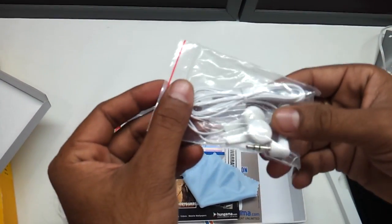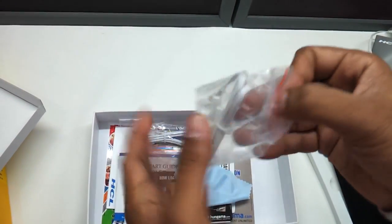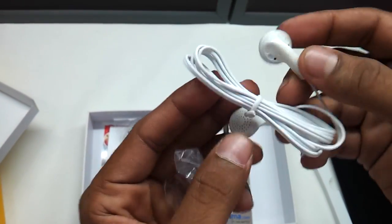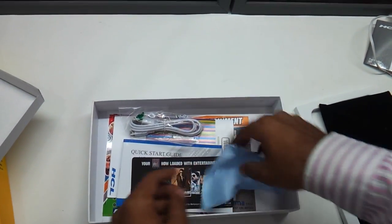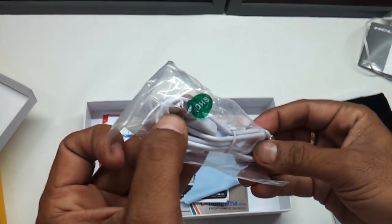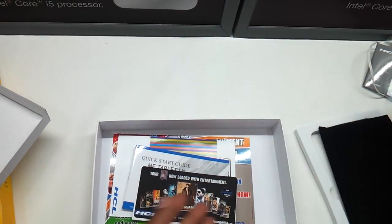It comes with cheap looking earphones to be very precise — they do not look all that great. But for the price of around 8500-9000 rupees in India it's a nice little buy. It comes along with a USB cable for connecting your micro USB to your laptop or computer.